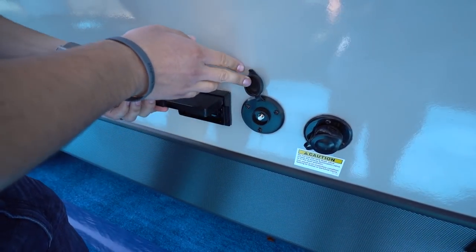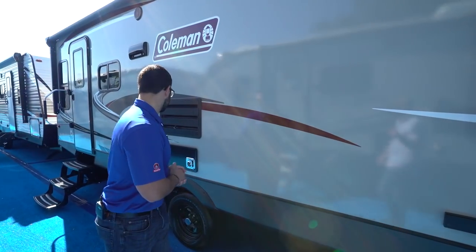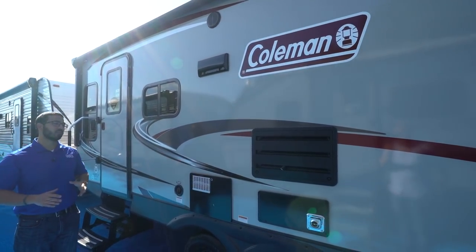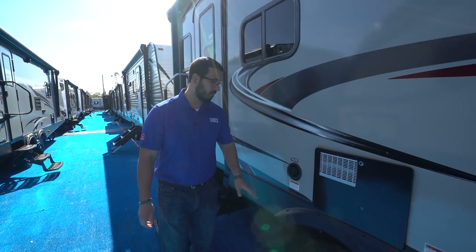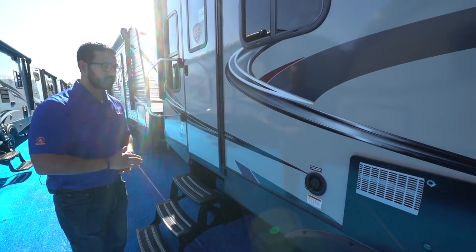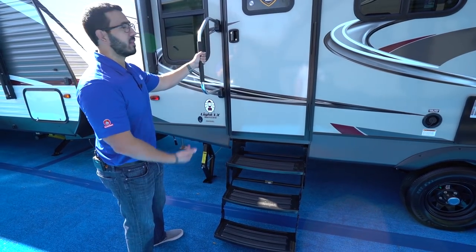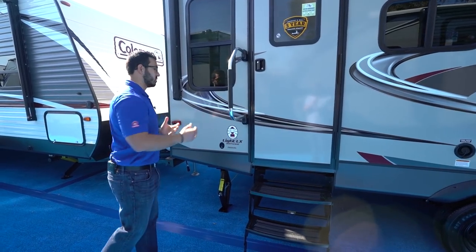There are TV hookups outside — a cable outlet and an electrical outlet — so you can just set up a table, put the TV on, and you're good to go. A couple of outside speakers are controlled by the multimedia center inside, which is Bluetooth capable so you can operate it from your smartphone while sitting outside. The fresh water inlet is here, so if you're going somewhere without water hookup, fill the fresh water tanks first. The primary entrance is in the back with three foldable steps and a larger grab handle, since you'll be using it more often.